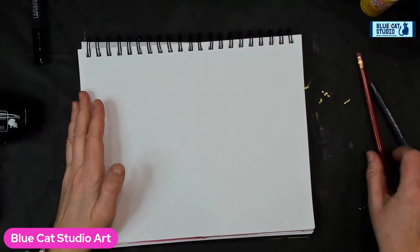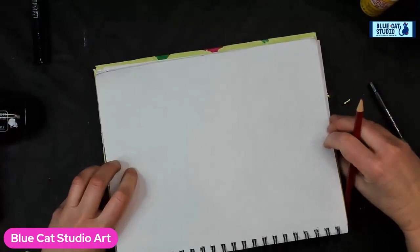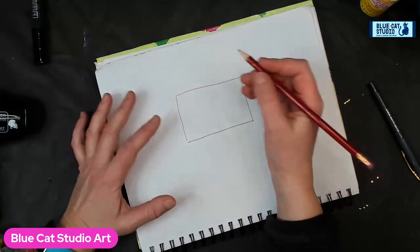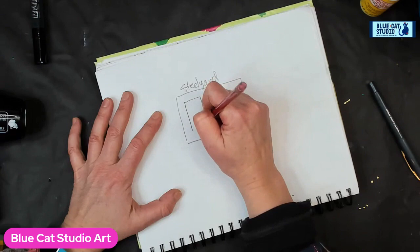Hey everybody, Wendy Klinke with Blue Cat Studio. I'm so excited to be resuming our Technique Tuesdays. Happy New Year — it's great to be back. So today we're going to discuss composition. The concept we're going to cover is from Edgar Payne's 15 Archetypes of Composition, and this one's called Steelyard. I'll show you the basic archetype and then we'll put it into action.